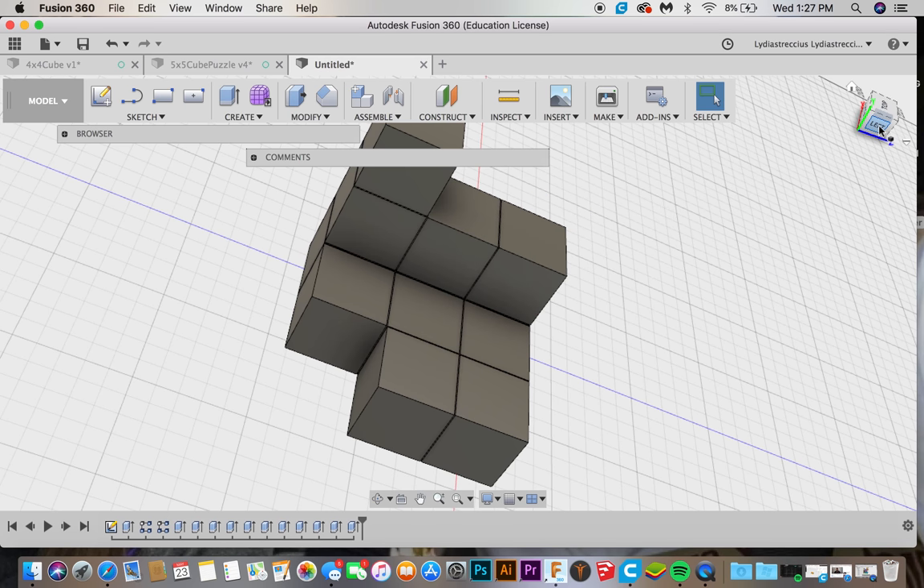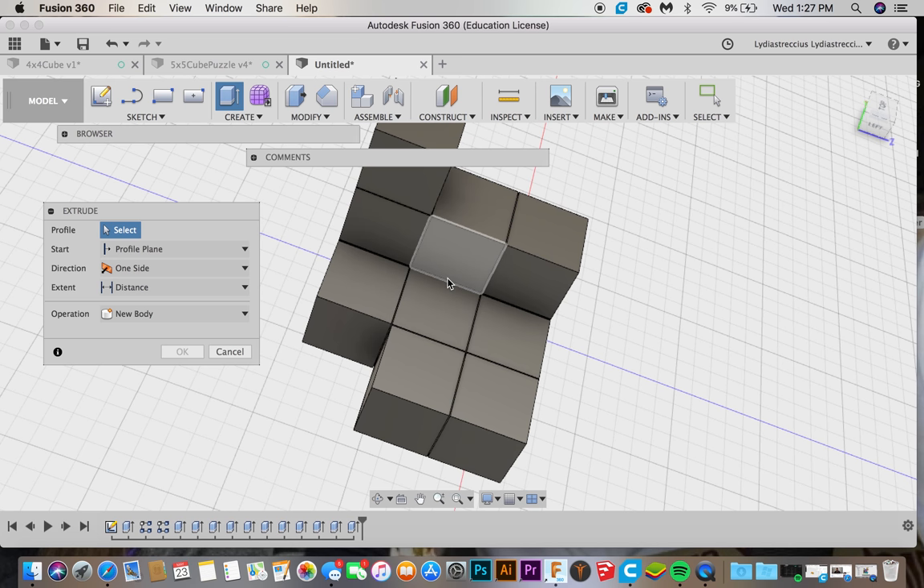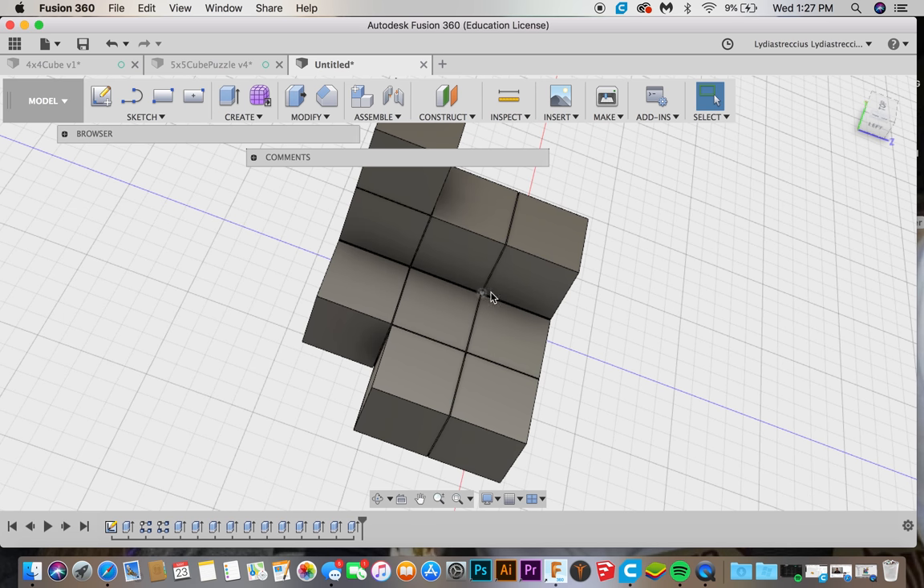You don't really want too many single boxes because it makes the puzzle a lot easier to put together. If you want a harder puzzle, a bigger puzzle like a 5x5 would be more difficult, while an easier puzzle would be a 3x3 or even a 2x2. So I'm just going to finish this one.